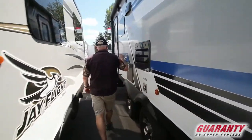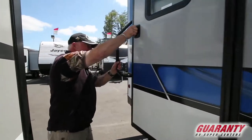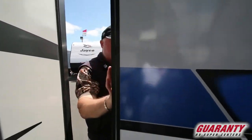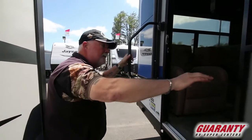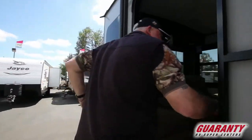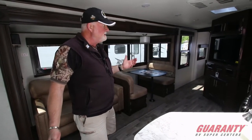All aluminum framed fiberglass exterior. Triple entry step makes it easy. Only 6,800 pounds — this is a very nice interior. Big trailer and very lightweight.